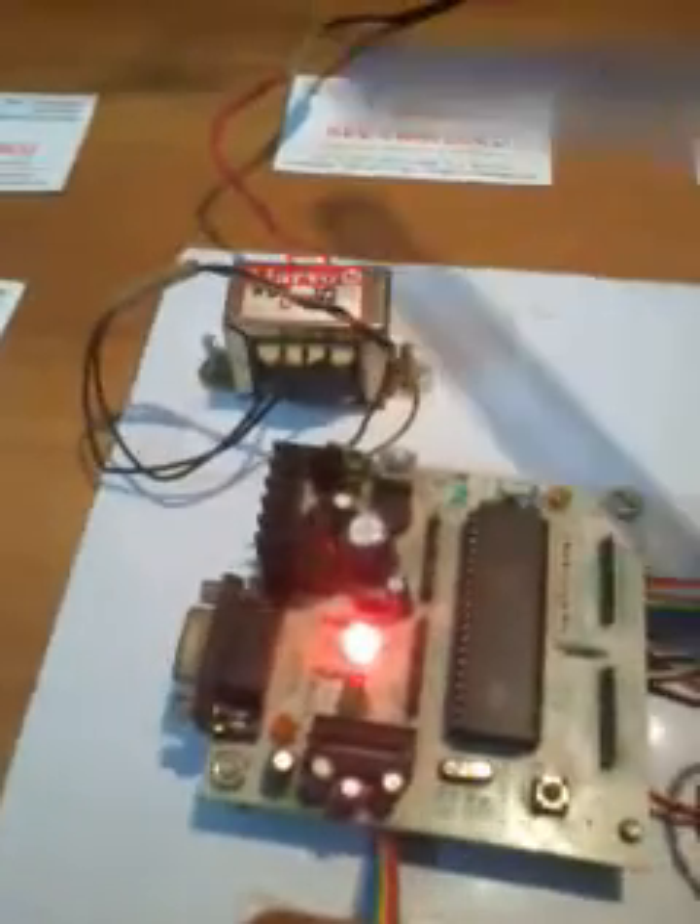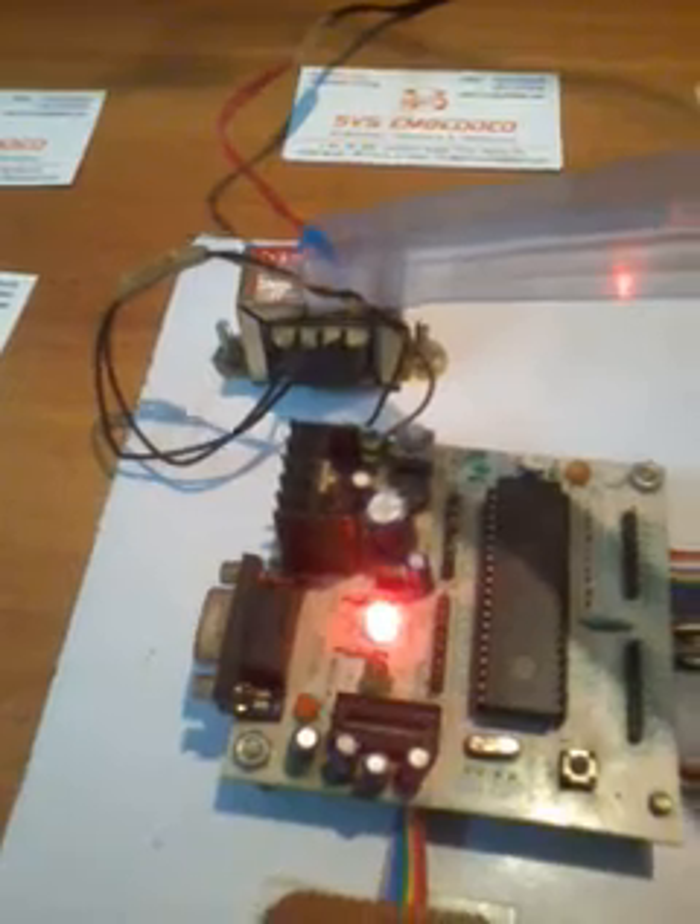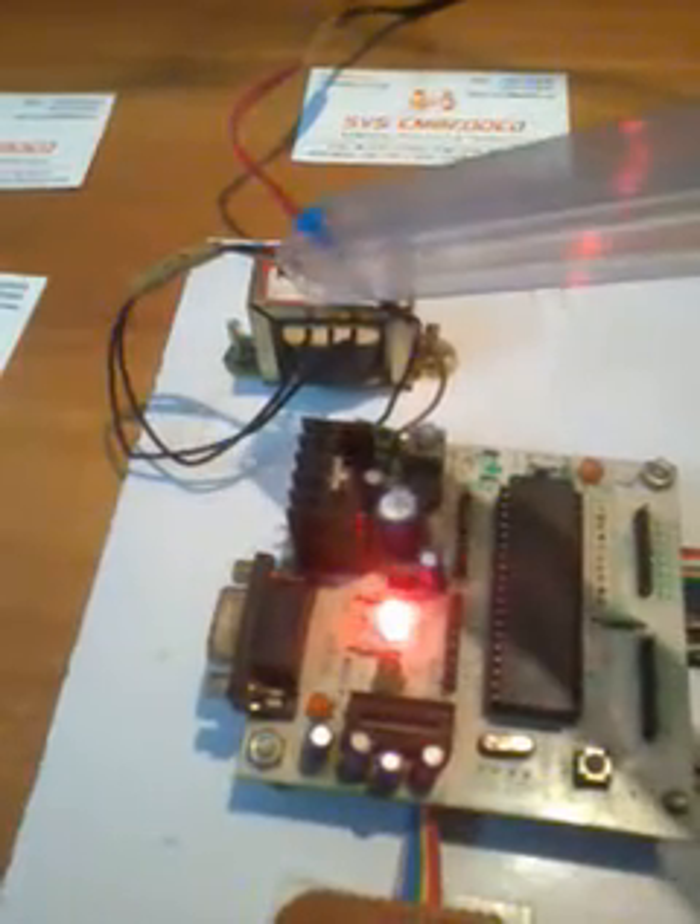Good morning, we are from SVS Embedded. The project title is microcontroller based digital code lock. In this project we are using a 230V input step-down transformer with 9 volts AC output, and that is connected to the bridge rectifier. Here we have a push-pull switch — this is called an on/off switch — and here we are using a bridge rectifier.